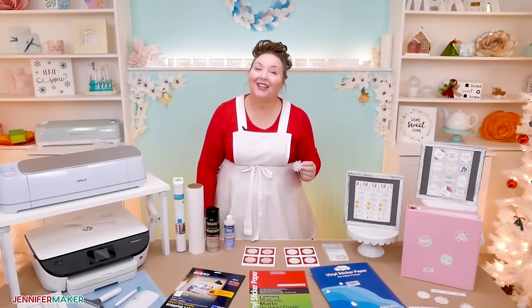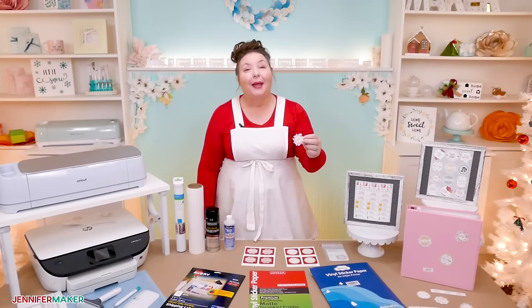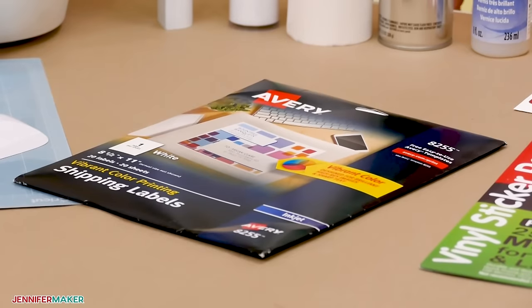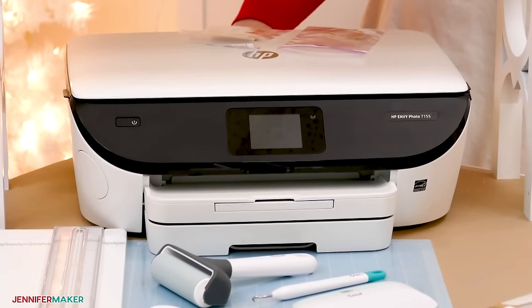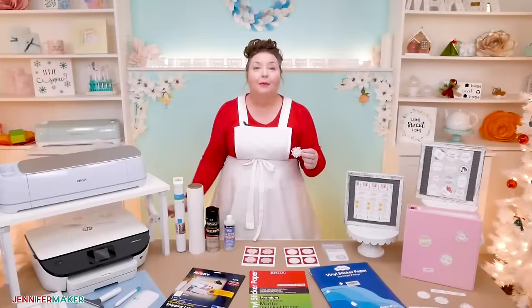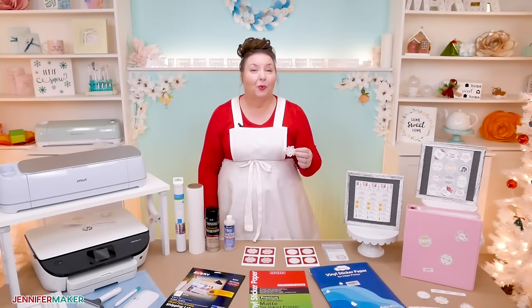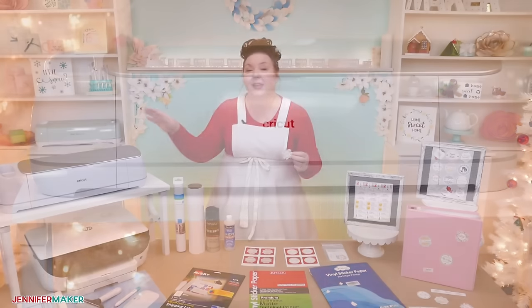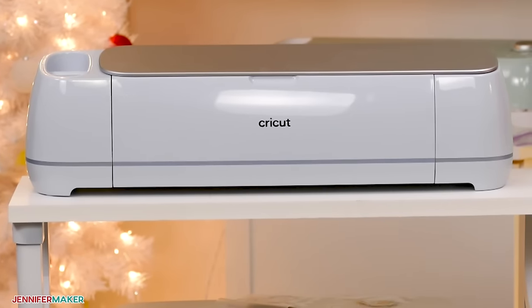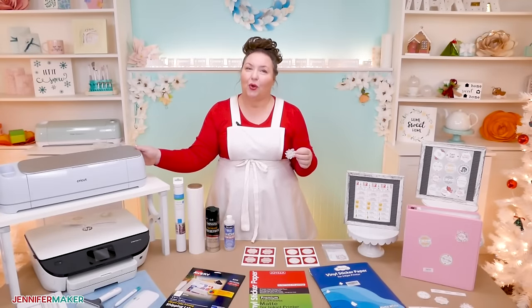Let's take a look at everything I used to make these waterproof stickers and test them. I printed my stickers on two different types of paper: Avery sticker paper and printable vinyl sticker paper. I used my color inkjet printer to print these, but you can also use a laser printer. Both will work great. I cut the stickers out with my Cricut cutting machine. Both the Cricut Maker and the Explore series can do print and cut stickers like this. The Cricut Joy cannot.